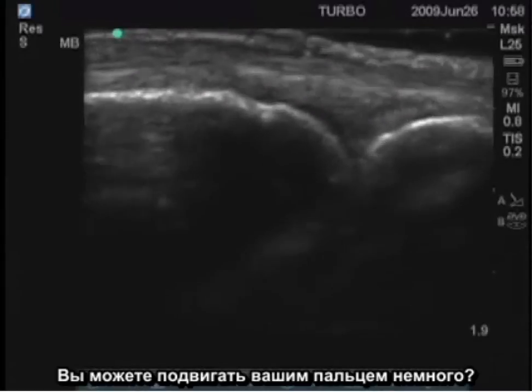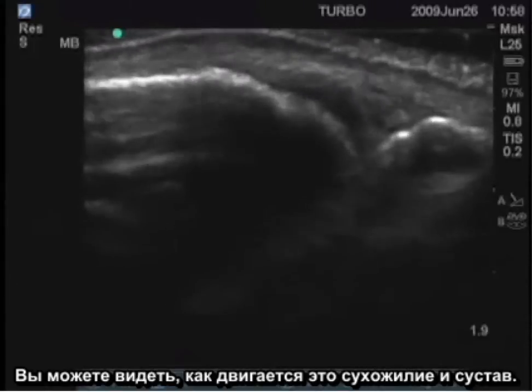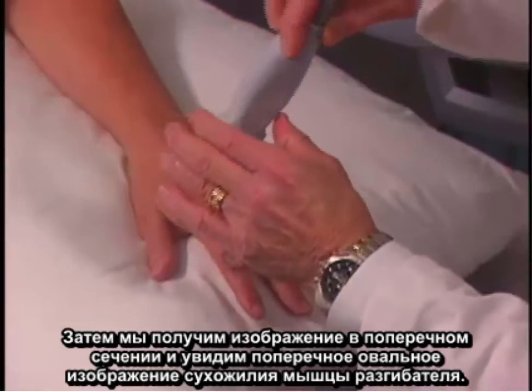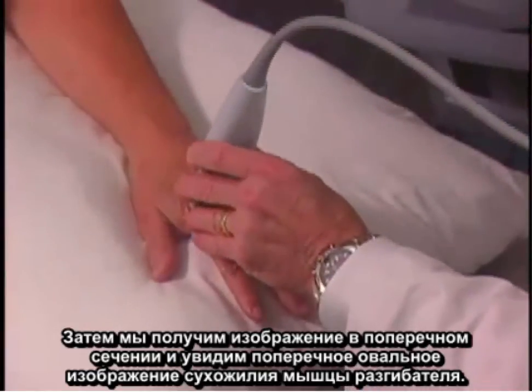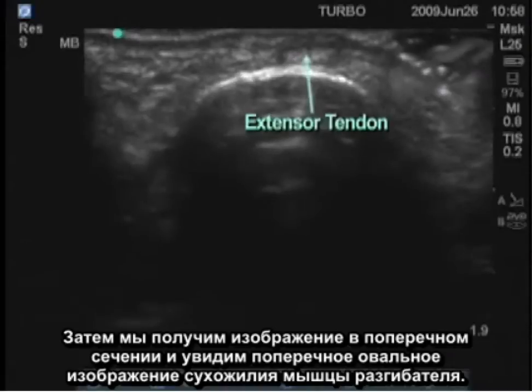You can see that tendon moving and the joint moving as the finger is moved. We'll then take a transverse image and see a transverse oval image of that extensor tendon.